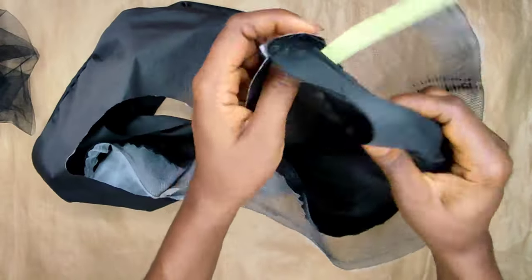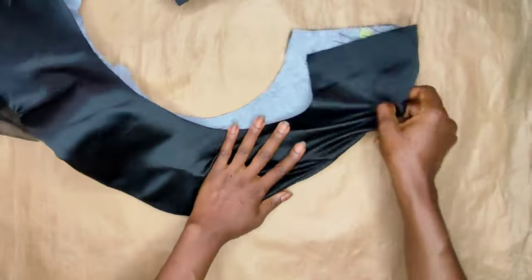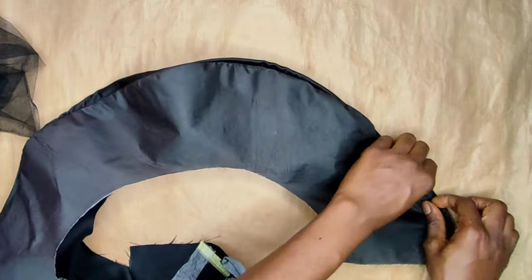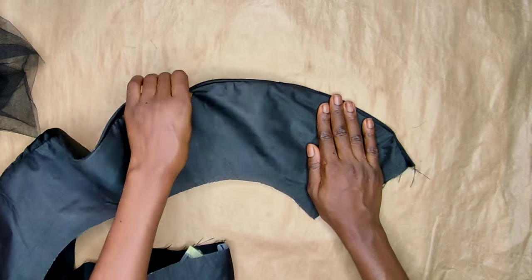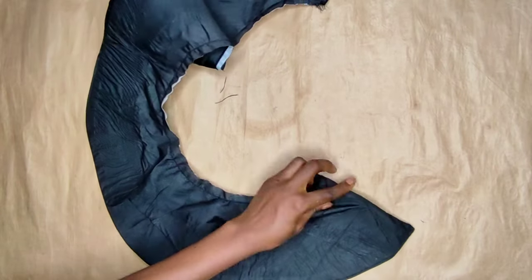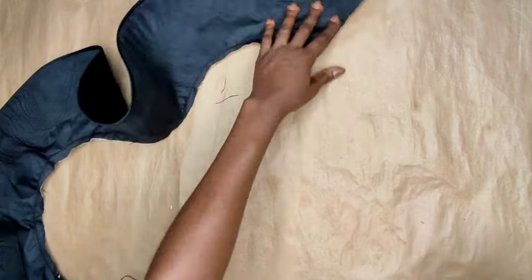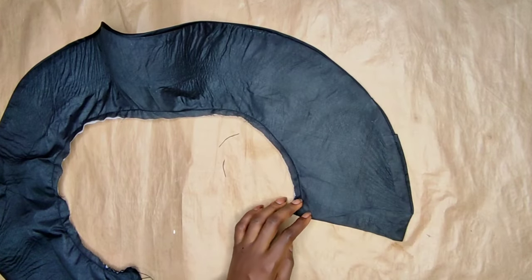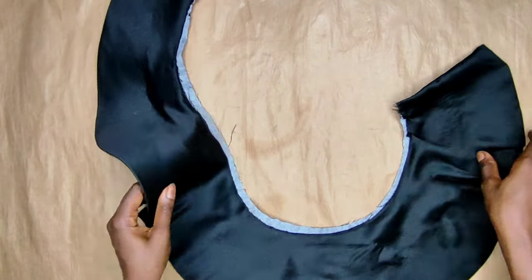I used gum first on the crinoline before placing the ironing gum, then left a small opening and applied a little gum to close it. Flip it to the right side and use a hot iron to steam it so the crinoline bonds to the lining. It is preferable to iron on the lining side. Make sure you arrange the peplum as you iron.